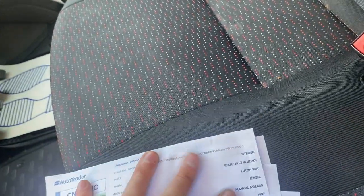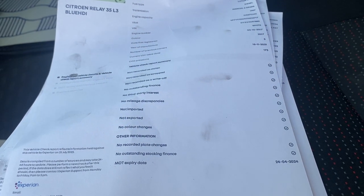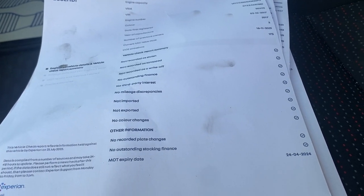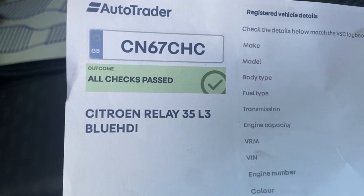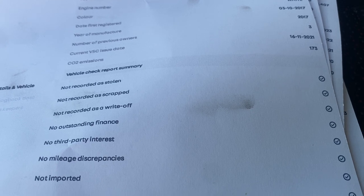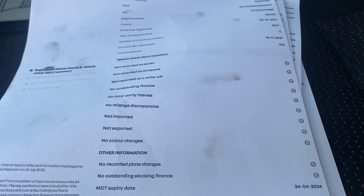You can buy an HPI report online for about £20-£30 from HPI or Experian — there are many websites that sell these. I'd personally call the dealer and ask to see a copy. It should all be clear. Watch for: stolen, scrapped, or written off. Written-off vehicles are common — Category N means non-structural damage, Category S means structural damage to the frame, which is especially important for vans. Also check for no outstanding finance.